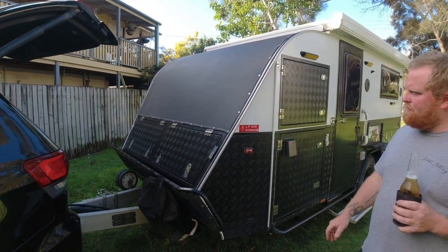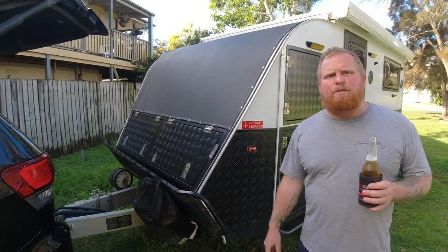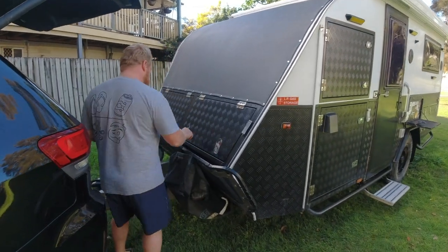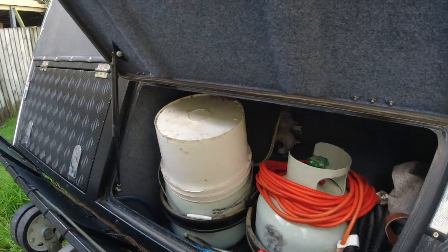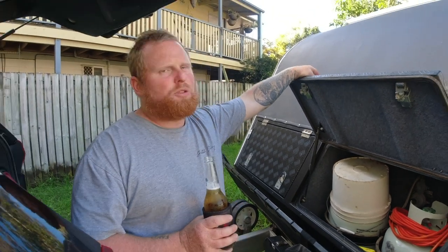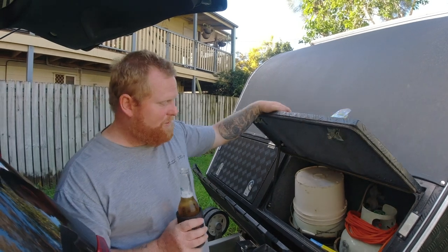One of the things that attracted us is it doesn't have a front box with gas bottles or a toolbox like a lot of them - it's all sort of integrated. Opening this up, that's where our gas bottles live - regulator and everything as normal. We've got two nine-kilo bottles that came with it. This is also where we keep power cords, gray water hose, and the leg putter-downer - that's a technical term.